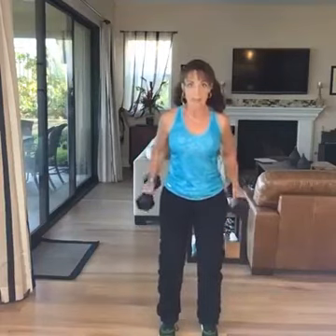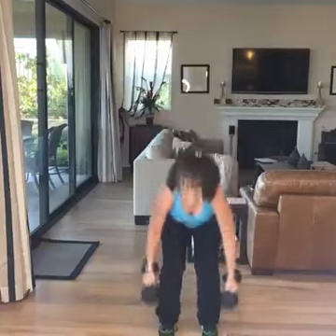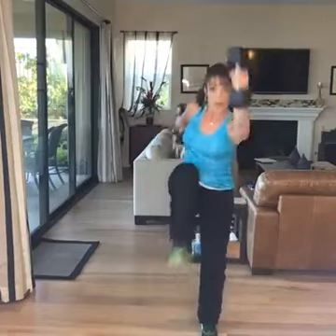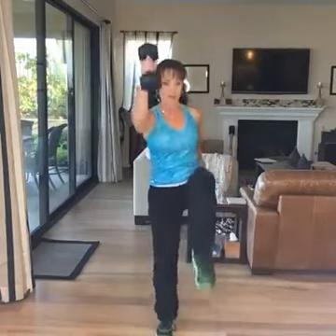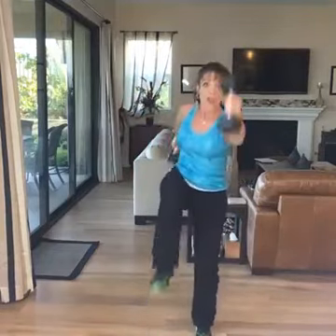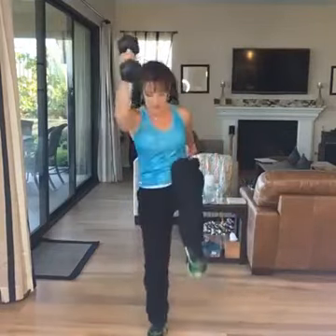Squat, kickback — put your favorite music on. Hang out. I'm going to do four. And then let's do alternating pushes. Lift the knee, power it up. Think back arm. Take a deep breath in — I'm already breathing hard. Give me one more, and then the sumo.